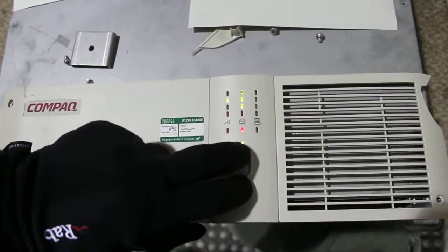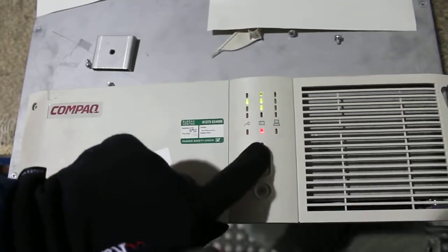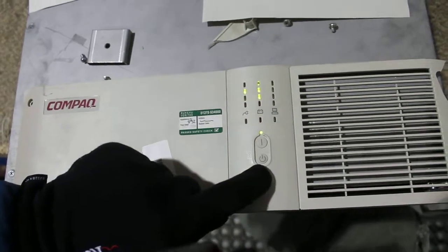To finish, press both again and then move back out of set mode. You can turn the UPS off or on as you want. That's how to do it.